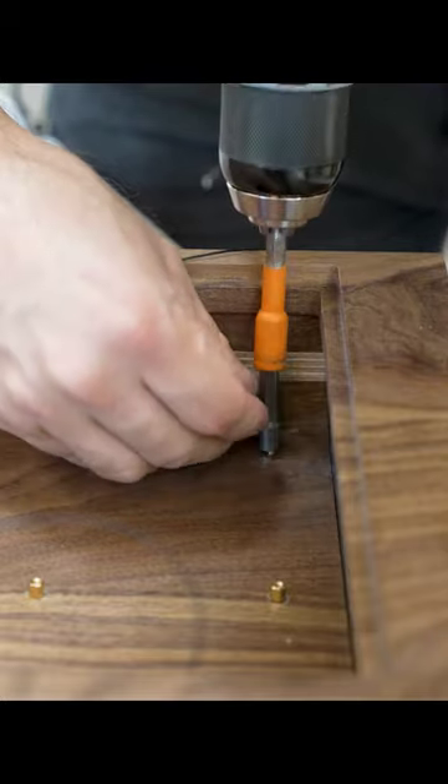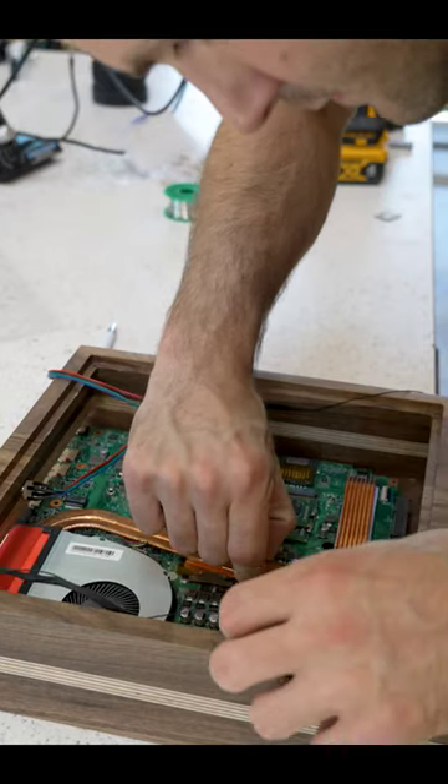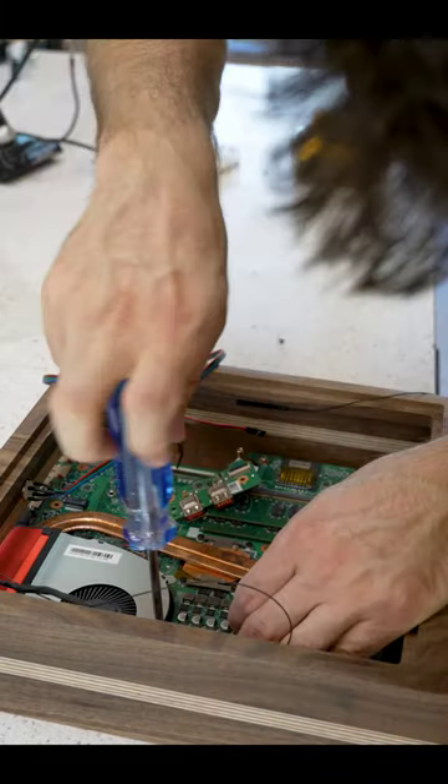Once all the holes were drilled, I threaded the standoffs in position and then screwed the motherboard to them. Perfect mounts every time with zero risk of electrical failure.